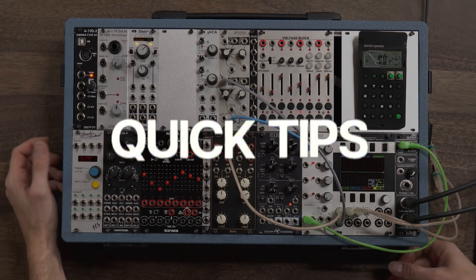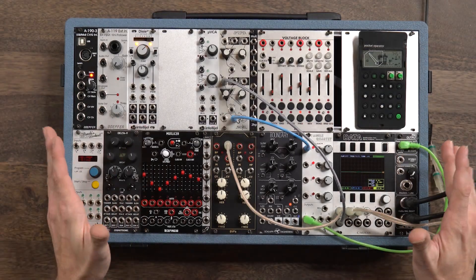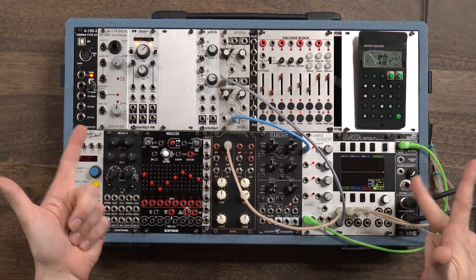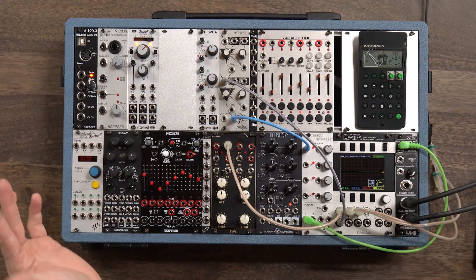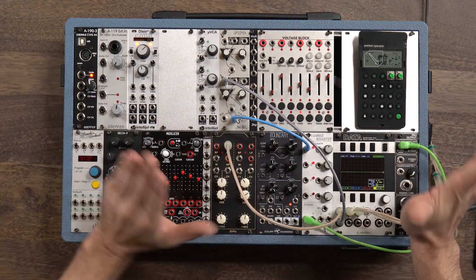Hey everybody, welcome back to Quick Tips. It's your pal Wes. Today we're going to be taking a look at some complex oscillator sounds, but we're not going to use any oscillators.